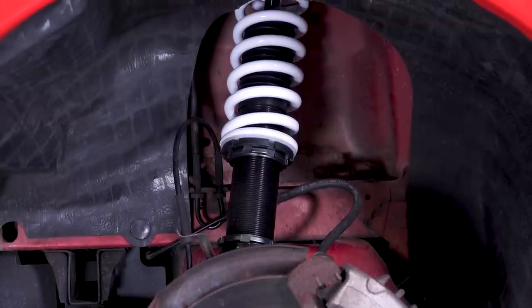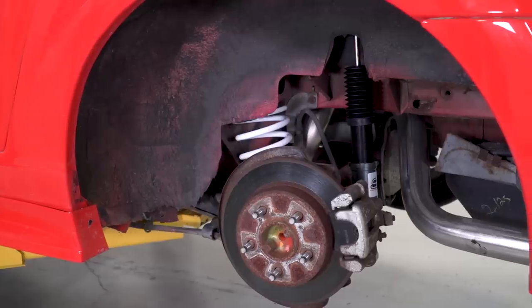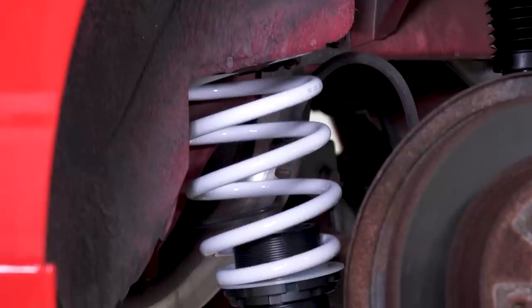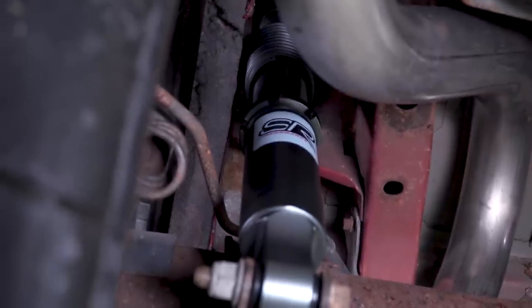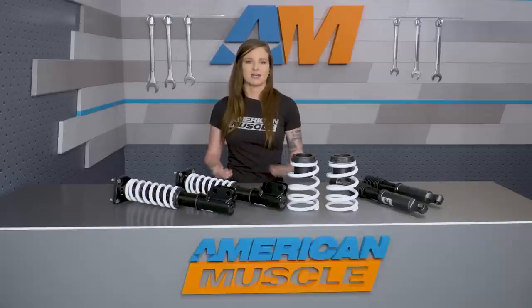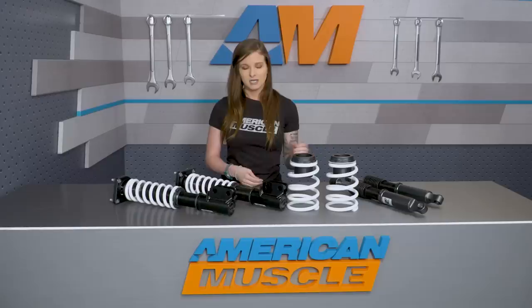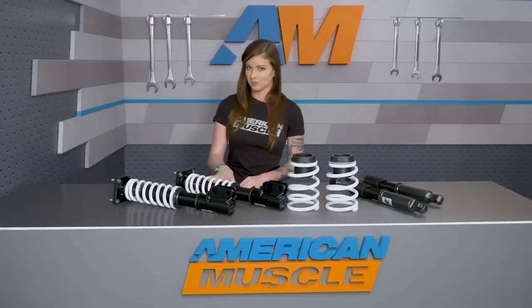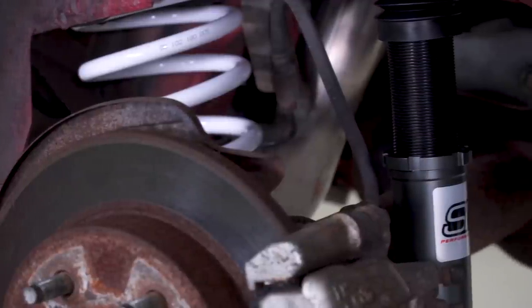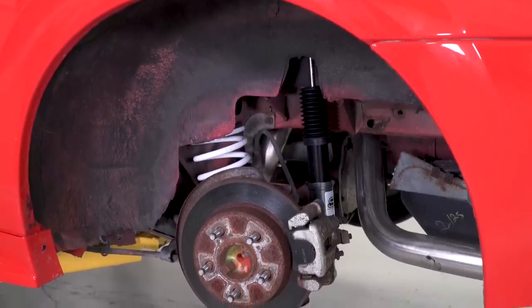The SR Performance Coilovers are gonna be for those of you out there that are looking for a coilover kit on a budget that's still gonna give the benefits of both ride height adjustment and damping adjustment. This kit is about half the price of any other option that's currently available, and it's a step above an entry-level coilover kit that only offers height adjustment since this gives you the ability to adjust damping as well. That being said, this is SR Performance's V2 kit because of that reason.